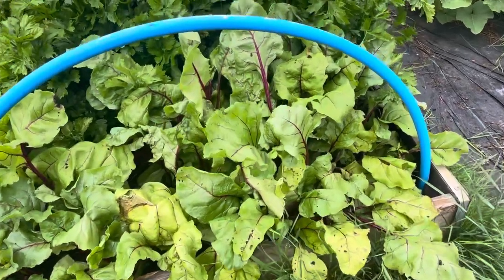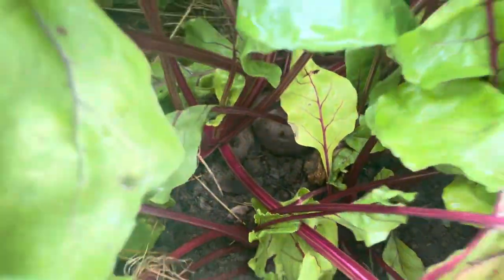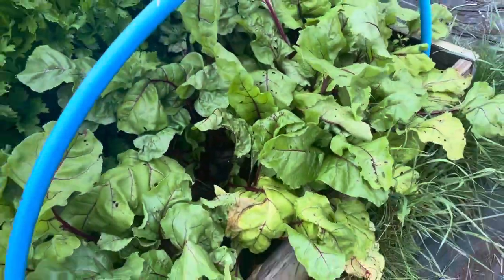So beetroot — I know there are some good sizes amongst there actually. Yeah, let me show you some decent sizes amongst there.